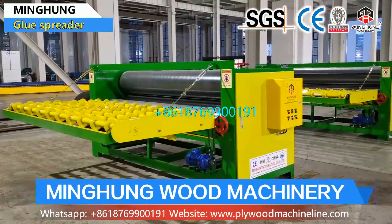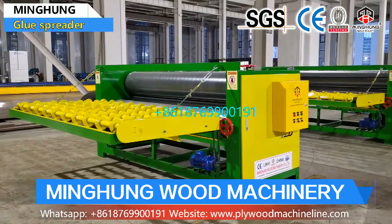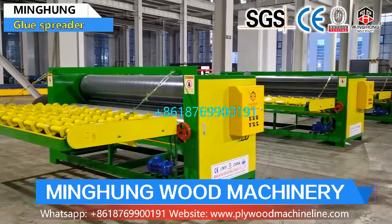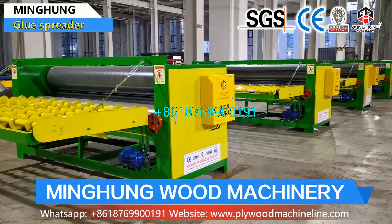The glue spreader's structure is simple and easy to operate for your workers. For the rubber roller of the glue machine, we use a high-quality black rubber roller, so it is more wear-resistant and has a longer lifespan than the common roller type.